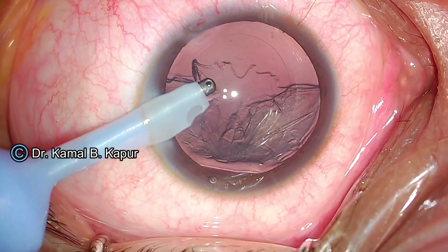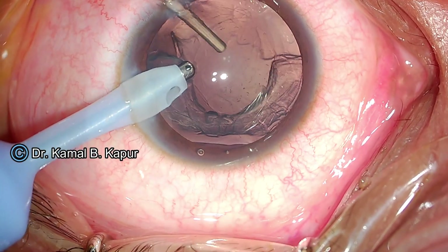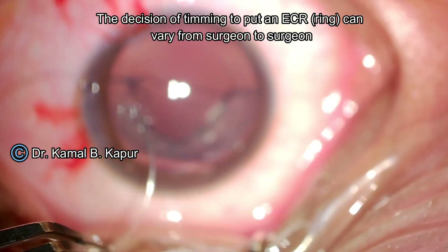You will notice that there was some vitreous being pulled even as I was trying to do a gentle aspiration. So I instill some viscoelastic — not in the anterior chamber, but within the bag — to distend the bag and push back the vitreous.